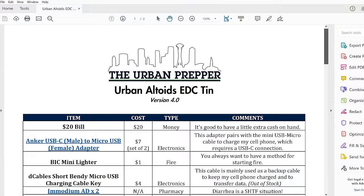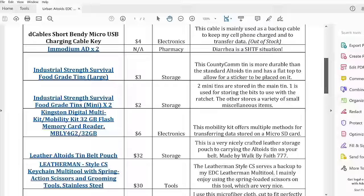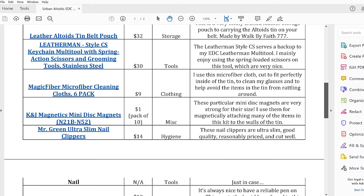As always, I've provided a PDF document. You can download it by clicking the link in the description box below. It has a list of all the items that are going to be covered in this video. There's a lot to cover, so let's just get right down to it. This is my updated Urban Altoids EDC kit version 4.0.